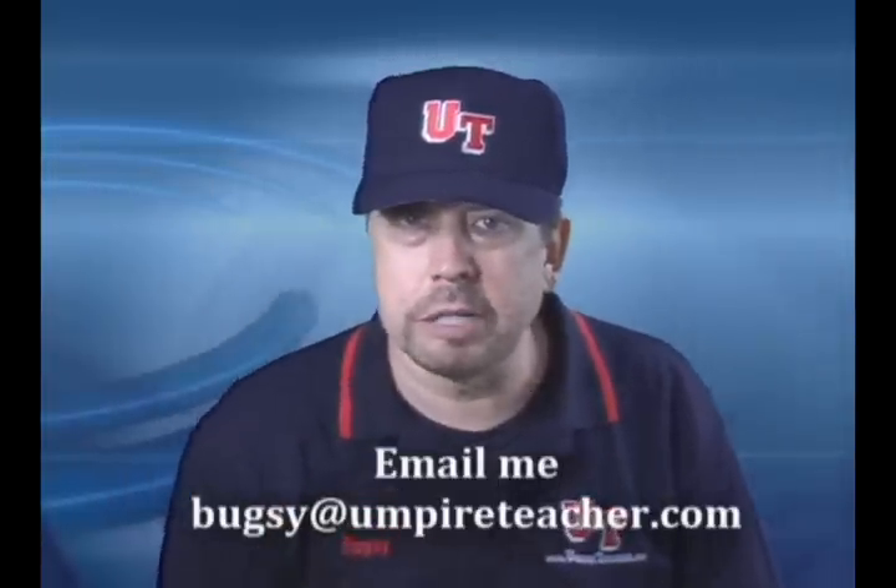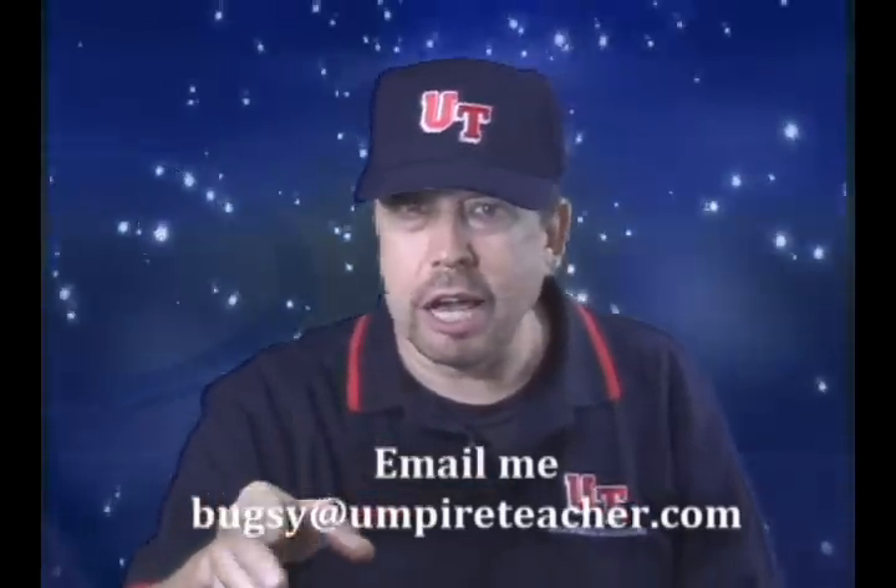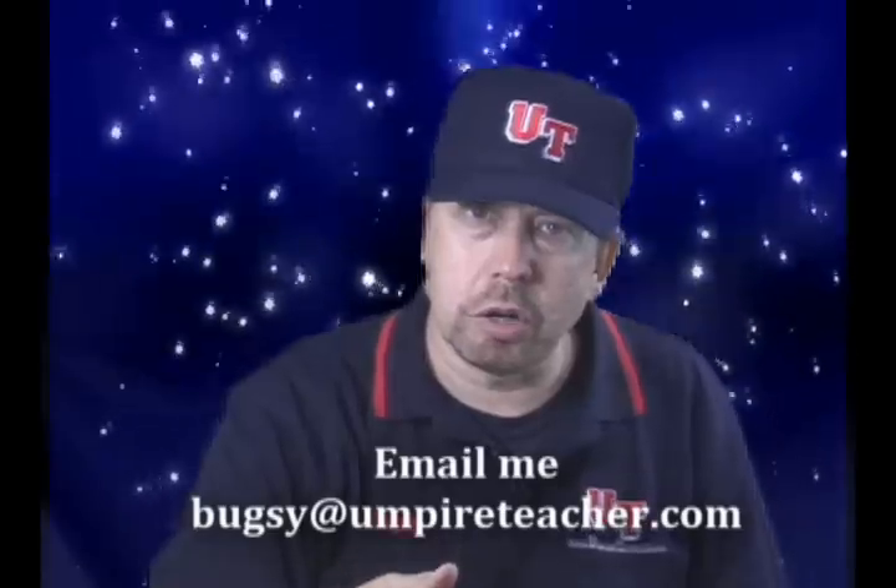That's Bugsy at UmpireTeacher.com. Now go out there, have some fun. For a lot of you guys in Florida and California, I think you're still going. Up here in Minnesota — yeah, it's starting to snow, so we can't do that. So you just go out and do it. See ya.